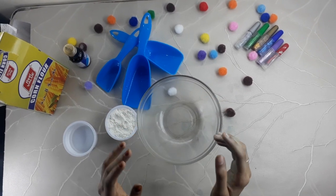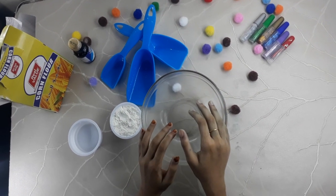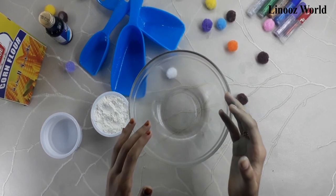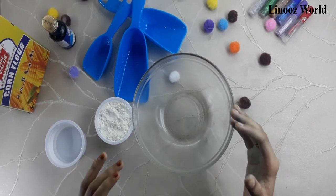Hello friends, welcome to my YouTube channel. This is my first YouTube video. I'm Alicia from Linus World. Here I will show you how to make oobleck with easily available ingredients in your kitchen. For this, all you need is corn flour.